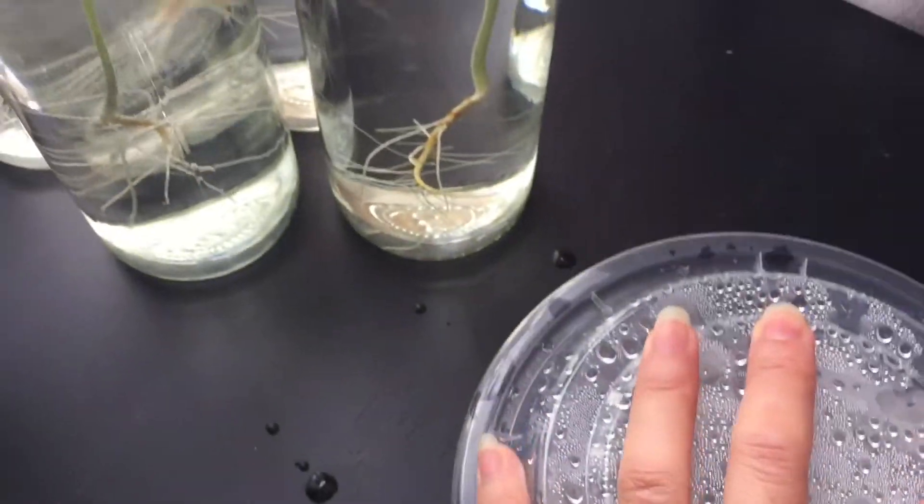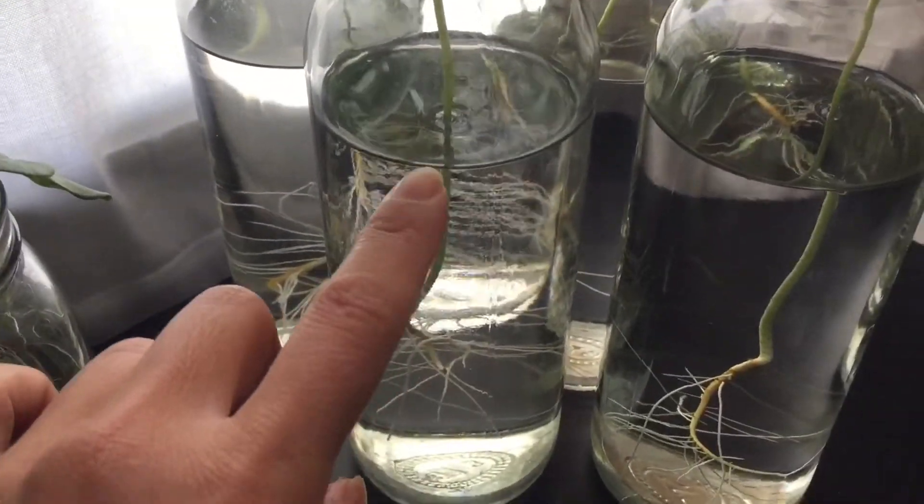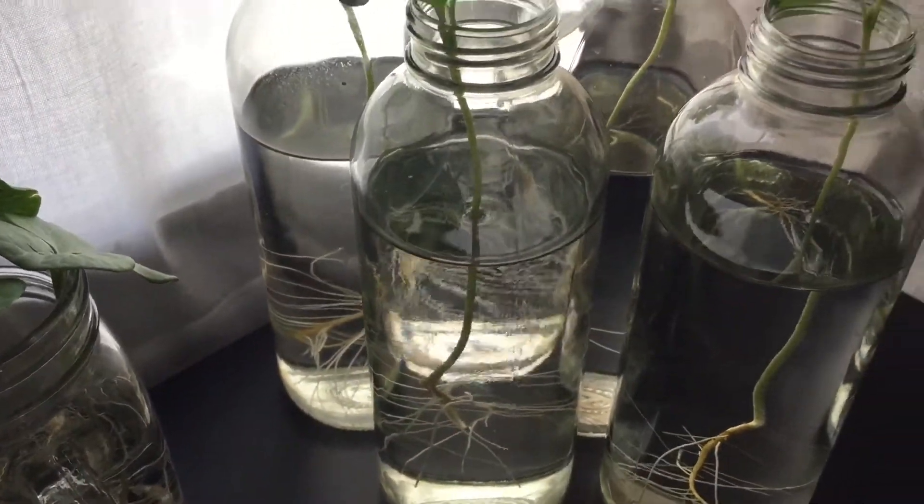I then transfer them into a clean bottle full of water. The water doesn't have to be this high, but I'm gonna be out of town so I want to have enough for them to drink.